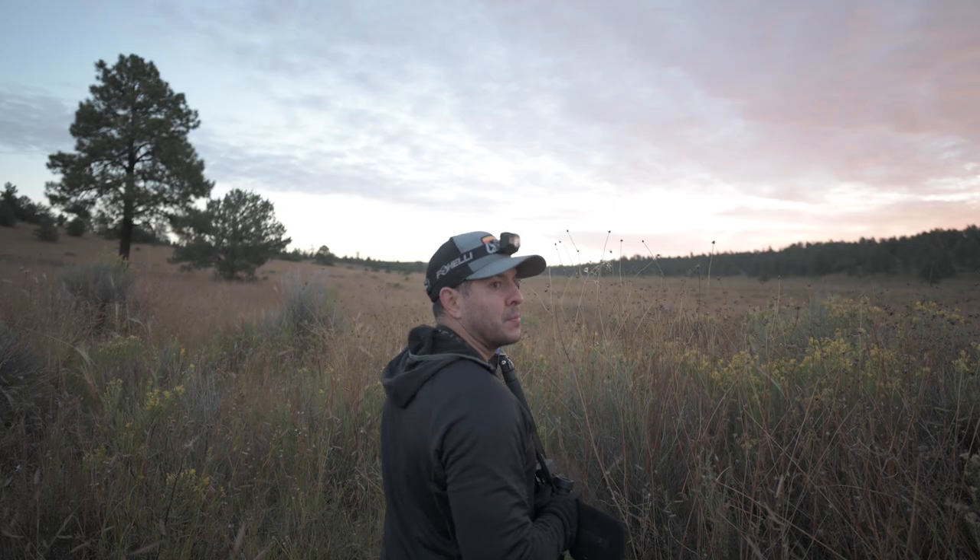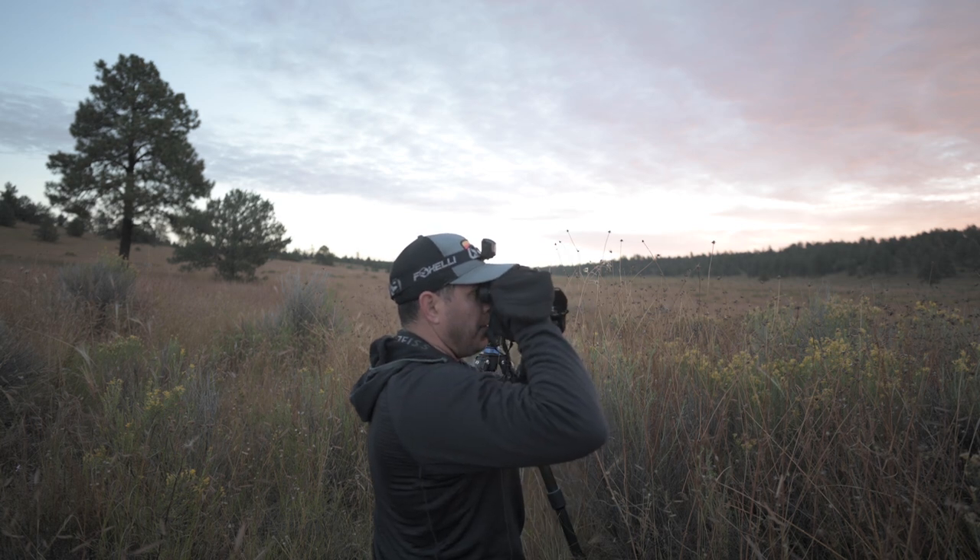Binoculars can help so much when trying to locate animals. My wife and I use her binoculars all the time. Being able to watch the animals from a distance before you approach can be extremely helpful.